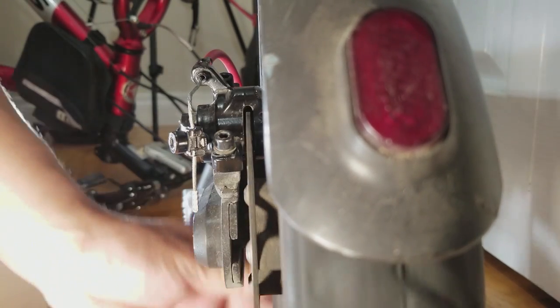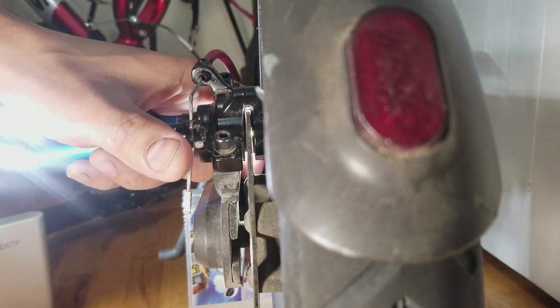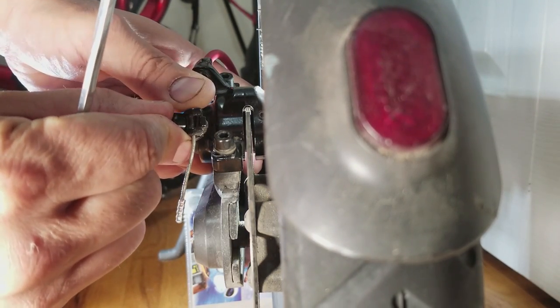Now I should be able to spin the wheel without much rubbing. Take out some slack in the cable without the pad rubbing against the rotor.